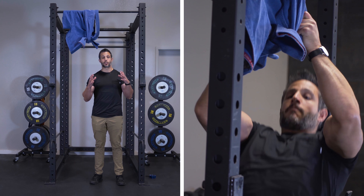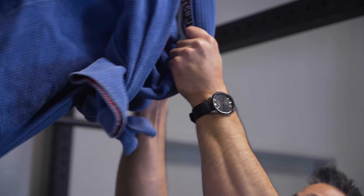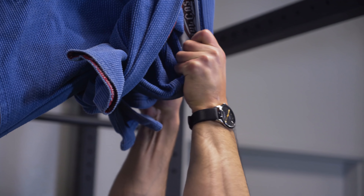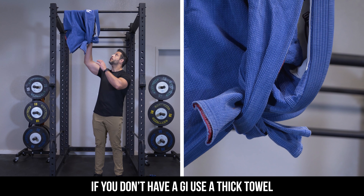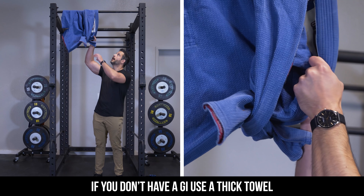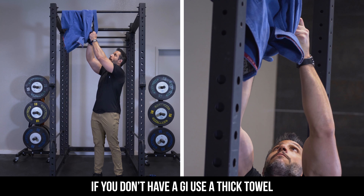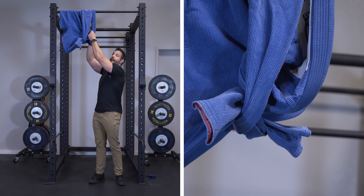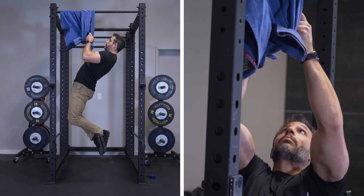Some of the athletes with the strongest grips in the world are judo and jujitsu fighters. I learned this exercise when I used to train jujitsu — the carryover is massive. You get a phenomenally strong grip from using a gi with pulling exercises. I'm going to demonstrate a pull-up using a gi — I took a jujitsu gi and put it over the pull-up bar. I take a gi grip at the collar, grab it with my hands nice and tight, let my body hang, pull my body up, and then go right back down.